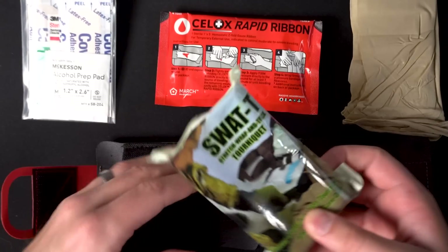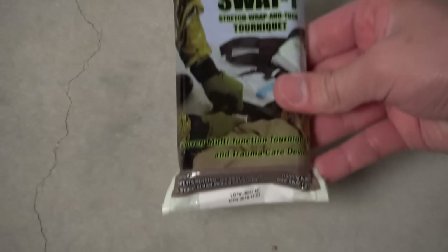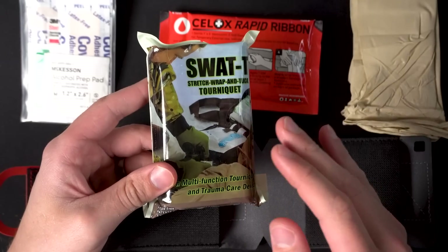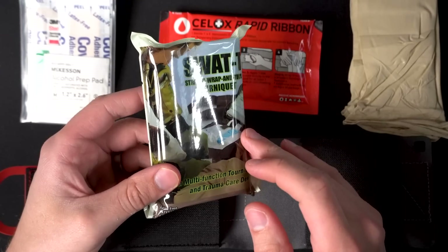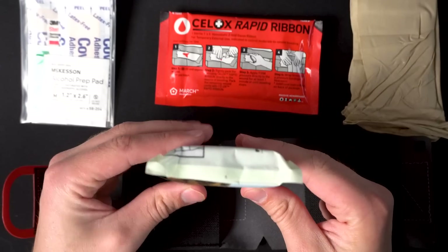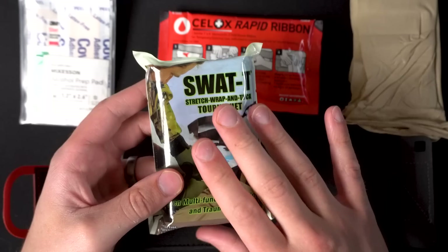The final item in here is the SWAT-T — your Stretch Wrap and Tuck tourniquet. These are not approved by the Committee for Tactical Combat Casualty Care, but there are a lot of studies showing they are great for applying to somebody else and great as a backup tourniquet. Where they fall short is self-application — they're hard to do on your own and take more practice and training than a CAT or SOFT-T Wide. This is a sacrifice you're making for the size of this kit.